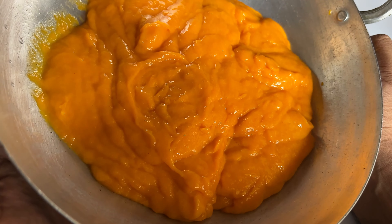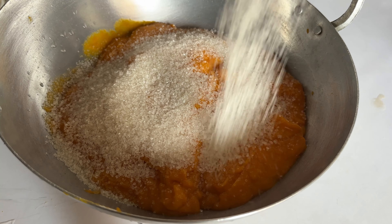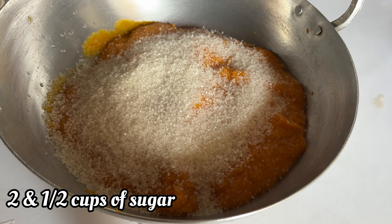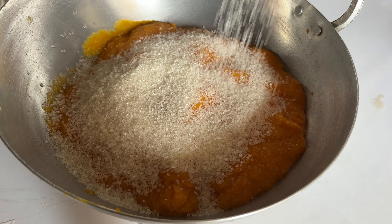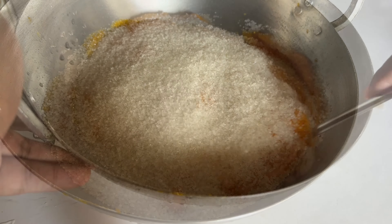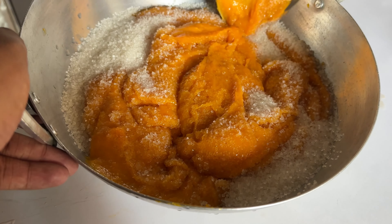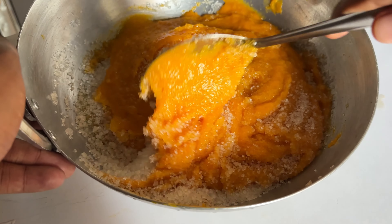In total we have five cups of mango pulp. The proportion for jam is: for five cups you are going to use two and a half cups of sugar. How much pulp you take, always remember half of that will be the sugar. Give this mixture a nice stir so the sugar and mango pulp blend together.